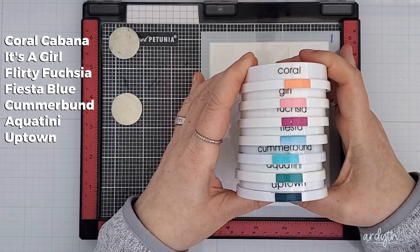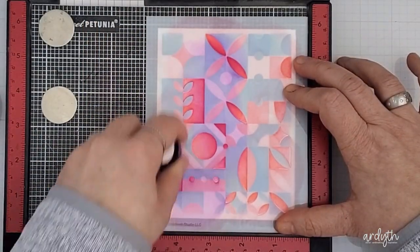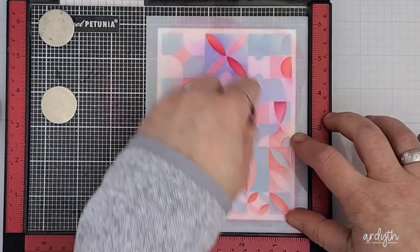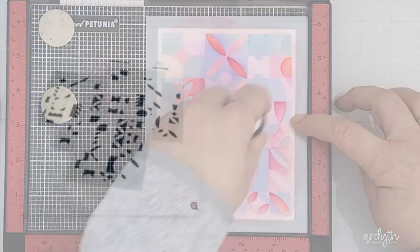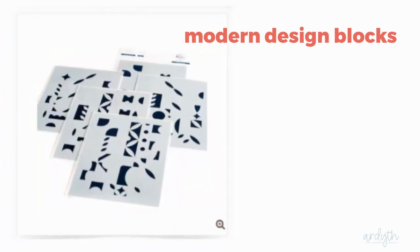You'll notice there are more than five colors even though these sets only have four or five layers. That's because I really like the look of two colors blending on each layer — I think that's going to add a lot of dimension and interest. Let's start with Modern Block used as it was intended, with one color on each layer.